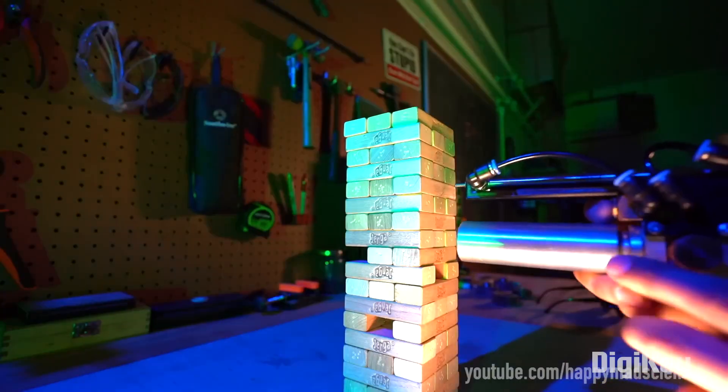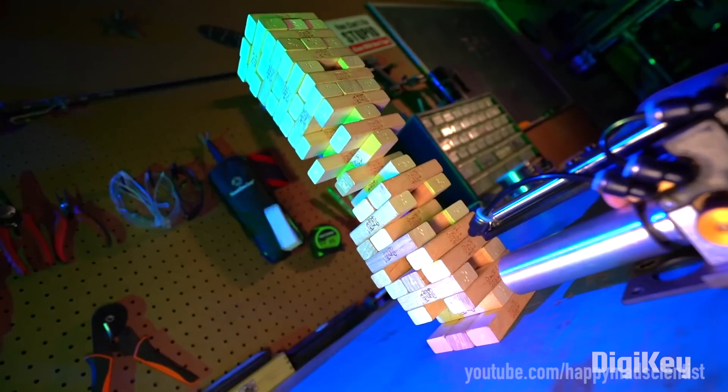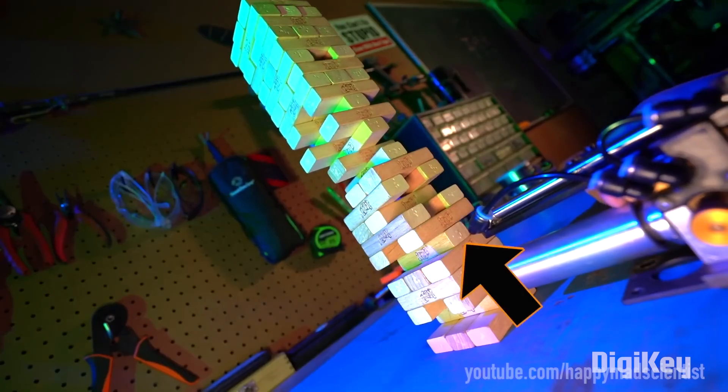Of course, it's not going to make it any easier for you to place the Jenga block back on top of the tower, but the fact that it can still pull off these impossible moves is seriously impressive.